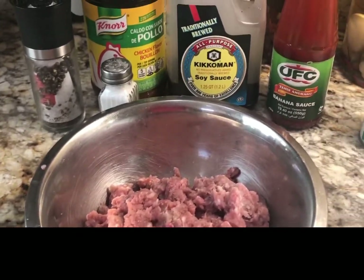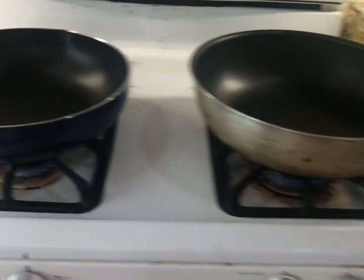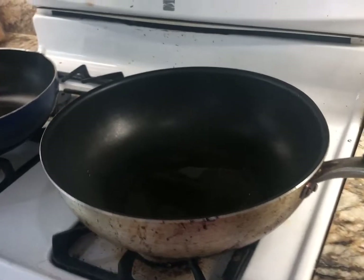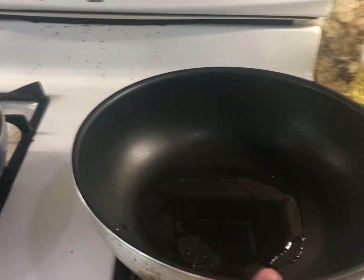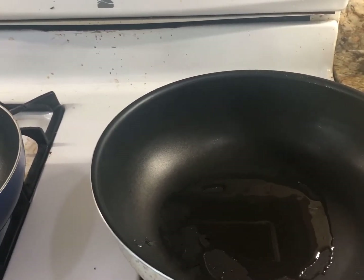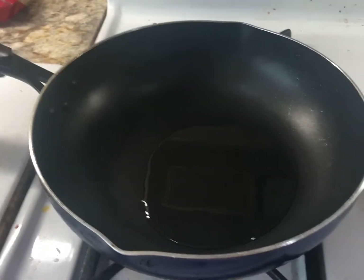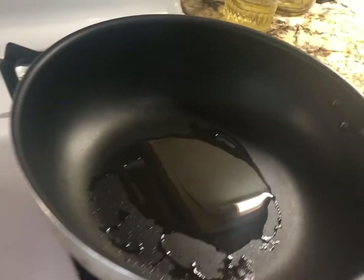I usually do multitasking, so the first step I will pan-fry these potatoes and at the same time to save time: on this pan I will sauté our meat with garlic and onion, and on this one I will pan-fry the potatoes. I'm just waiting for the oil to heat up a bit and we will start cooking.